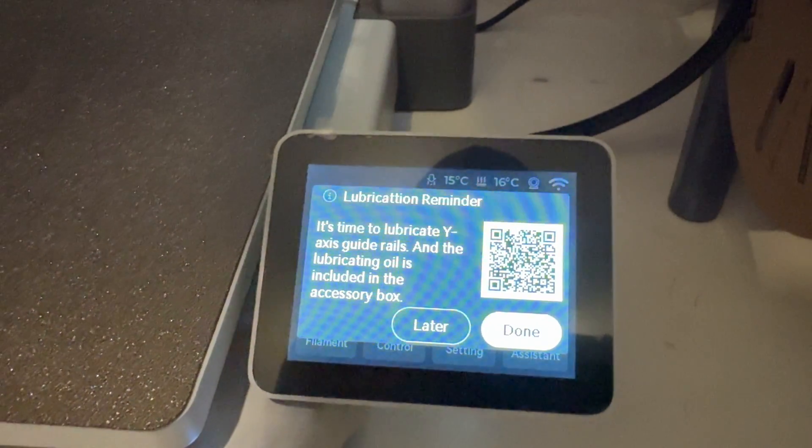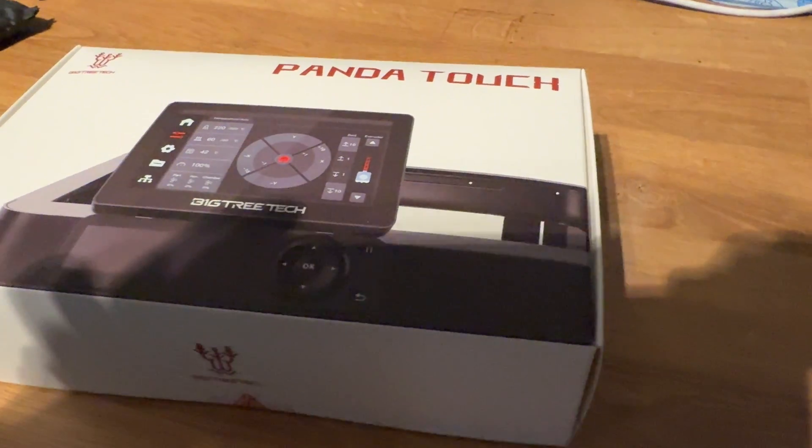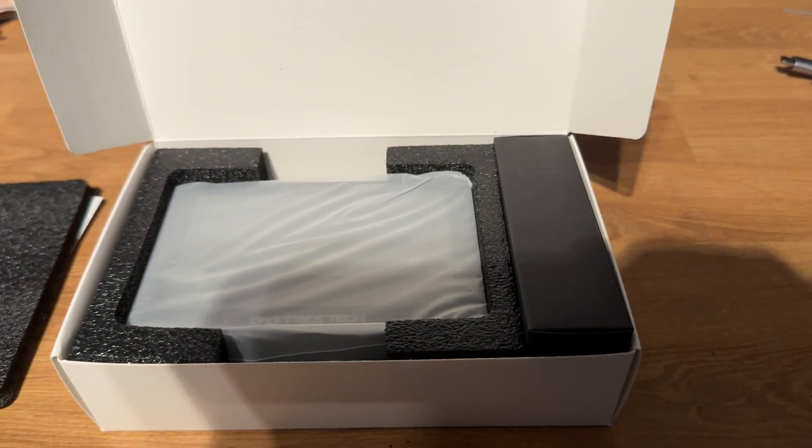When Big Tree Tech reached out and said they wanted to send this over just to get my opinion on it, I figured why not — it's worth having a play with. It has some really interesting features and also a couple of drawbacks, which we'll go over.